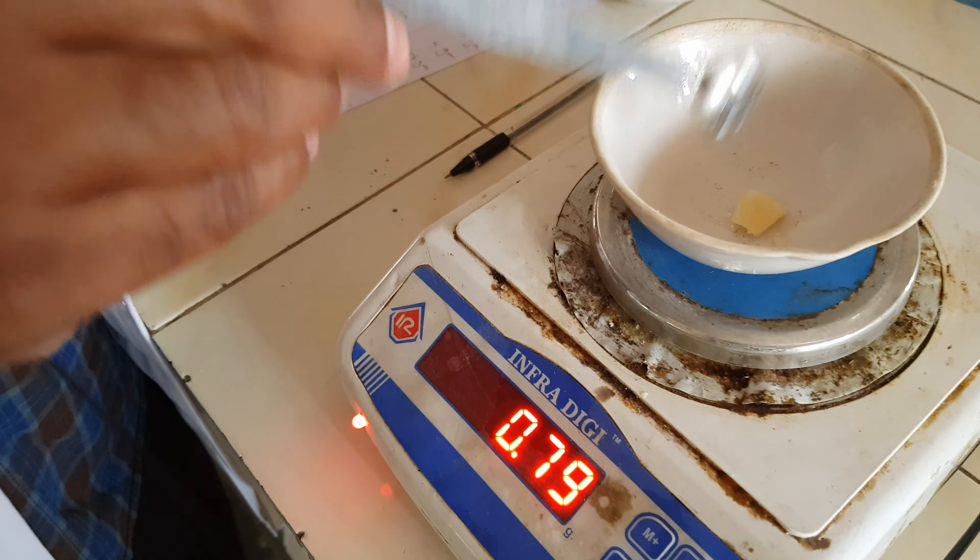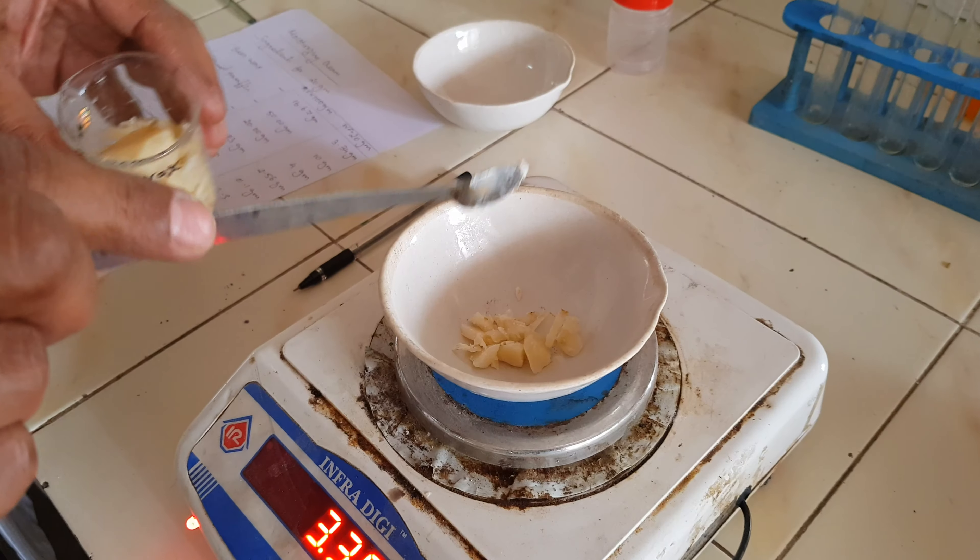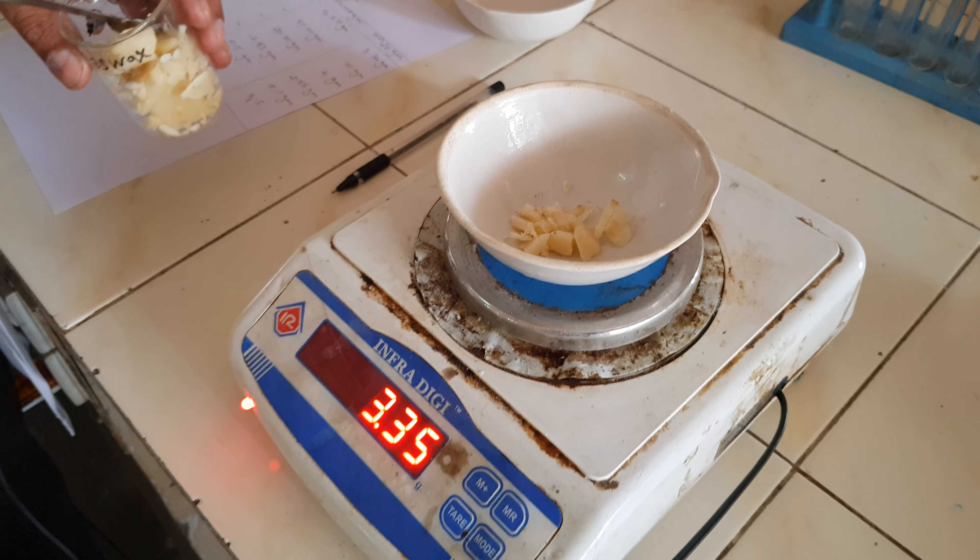Now we are adding the beeswax — 3.4 grams of beeswax.